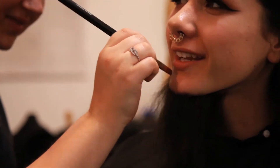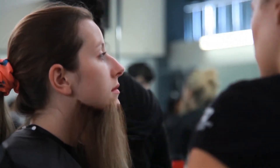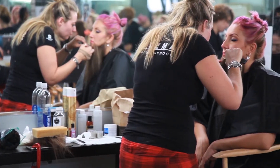Another one of the classrooms here at Cinema Makeup School, and they're, as you can see, applying beards. Basically they're learning how to blend hair. This is crepe hair — it's wool, basically. And they're learning how to just lay it down on the face and try to do a nice realistic blending edge and also get the direction of the hair growth right.